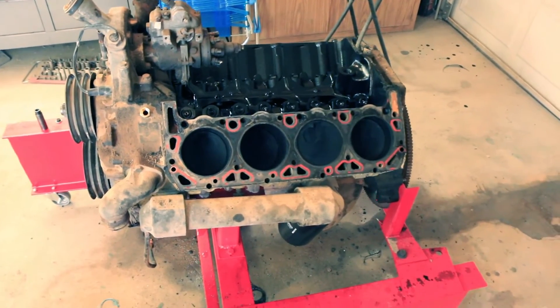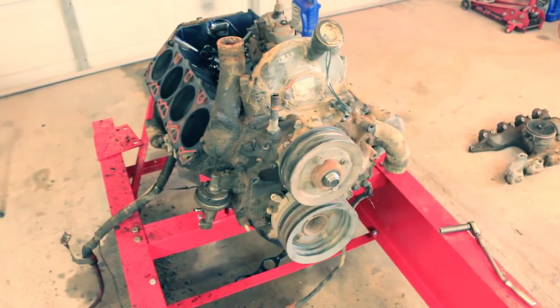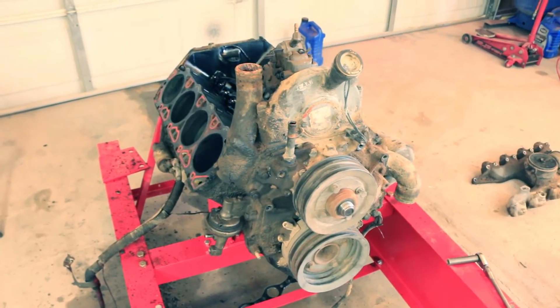That's it for today. The next video should show this engine on the engine stand, flipped over, with the crank and pistons out and laying on the bench. That'll be the goal for the next video — thanks for watching.